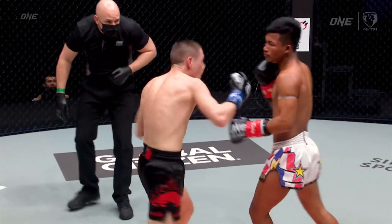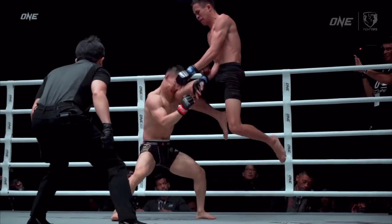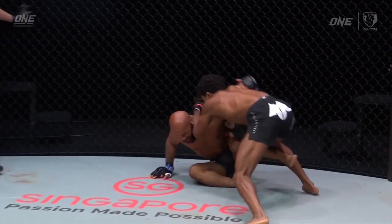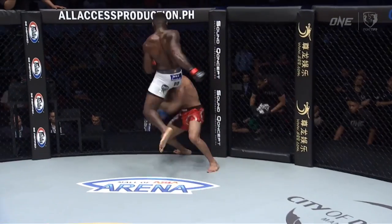Which strike do you think packs more power — a punch or a knee? Not even the GOAT Demetrius Johnson can withstand a hit like that. Because a knee strike can pack up to two and a half tons of force — it's enough to lift a car off the ground.